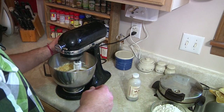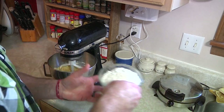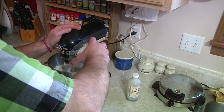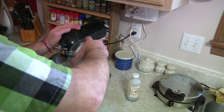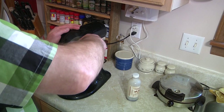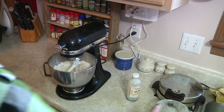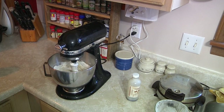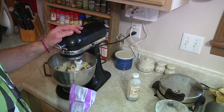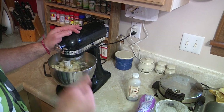Now we're going to, on a slow speed, start adding our flour in. Because if you go on a fast speed, you'll regret it — you'll be wearing flour, it'll be all over your kitchen, and you don't want that. And lastly, in go your chocolate chips — in you go. Now we're going to get these mixed up real nice.